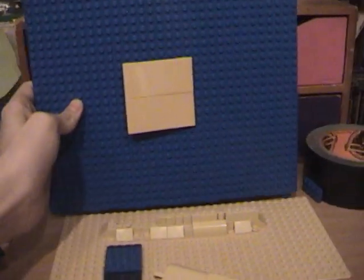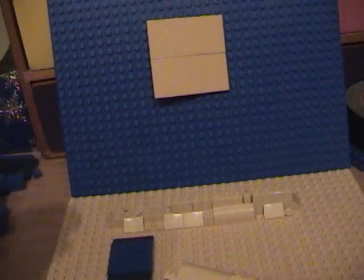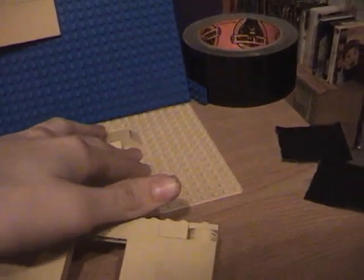For that background right here in the entryway, I just put that on some blue LEGO baseplate — I just kind of laid it there. And I used this tape to make sure it didn't move.